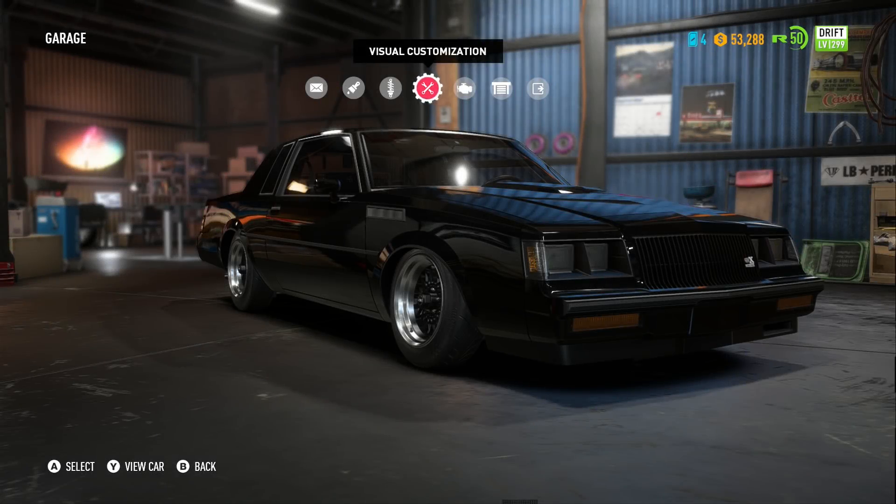Hello everyone and welcome to the Buick GNX, the Grand National — one of my favorite American cars of all time, actually.